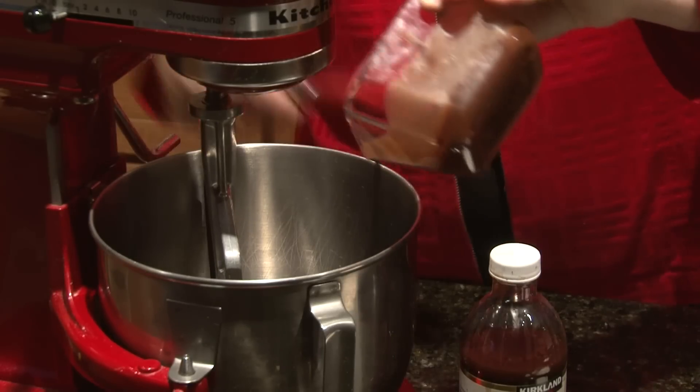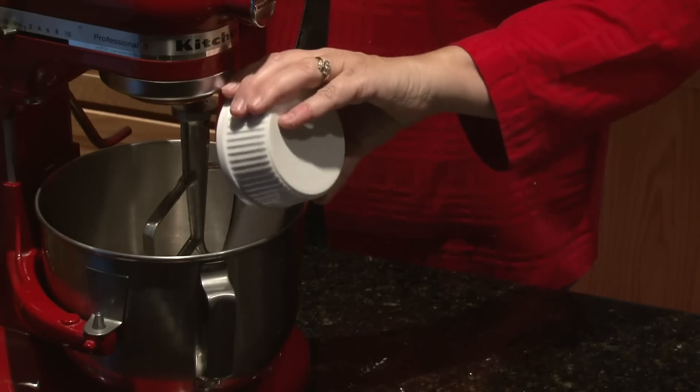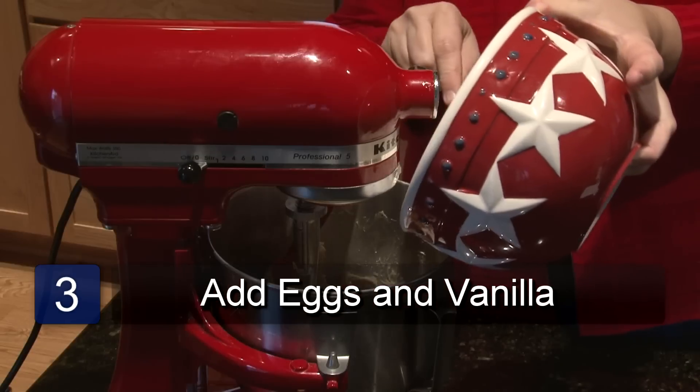Pour your chocolate mixture into your mixing bowl. Next you'll want to mix in your Splenda. Now it's time to add the eggs — add them one at a time until they're well mixed, and then add your vanilla.